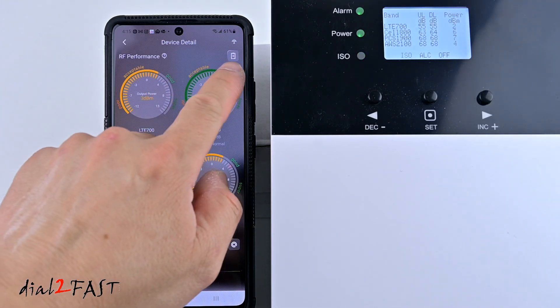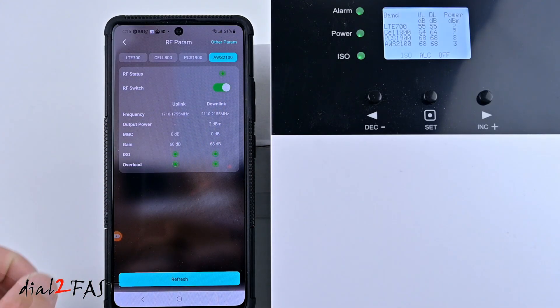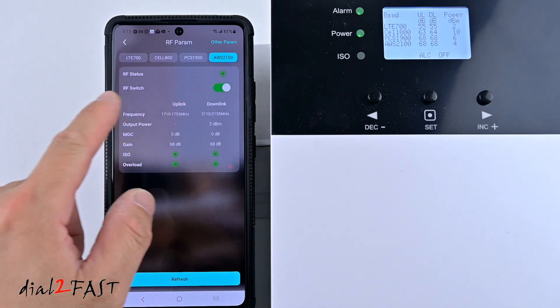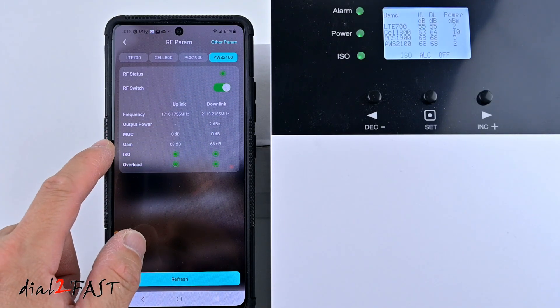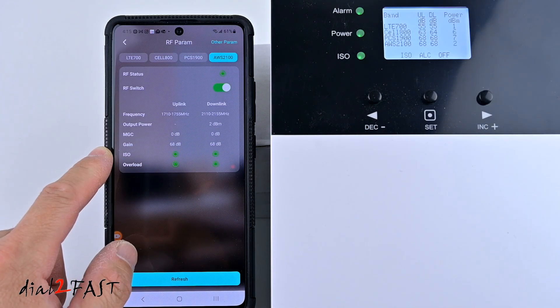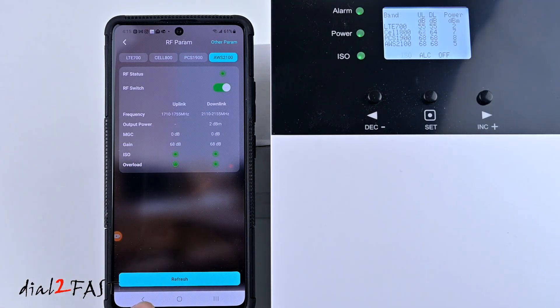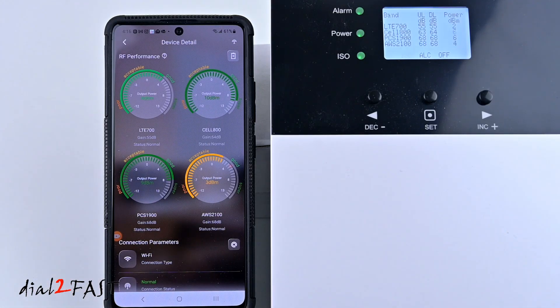Selecting the icon at the top shows the four bands. For AWS 2100, the RF status is on, RF switch is on, and the downlink output power is 2 dBm. The MGC or manual gain control is off at 0 dB, and the gain is currently set to automatic at 68 dB. You can use this app to help tweak your outdoor antenna — as you aim it slightly, you can see if the output power increases or decreases.